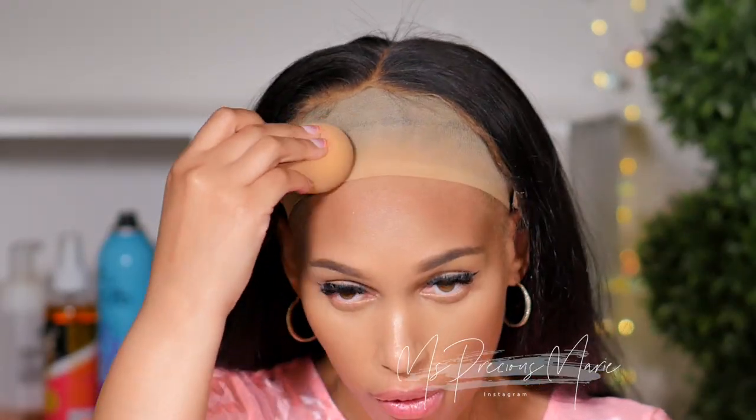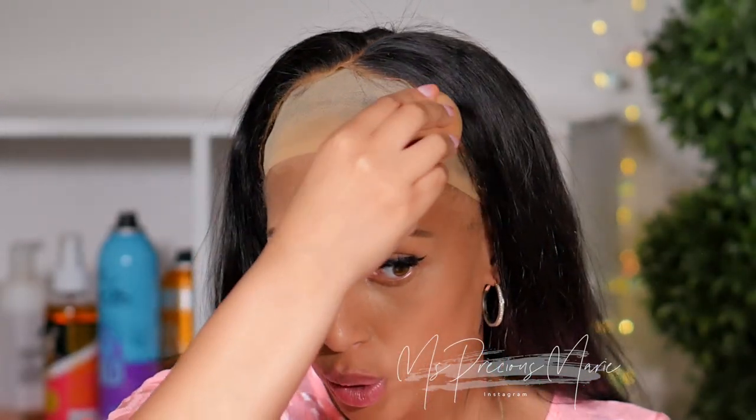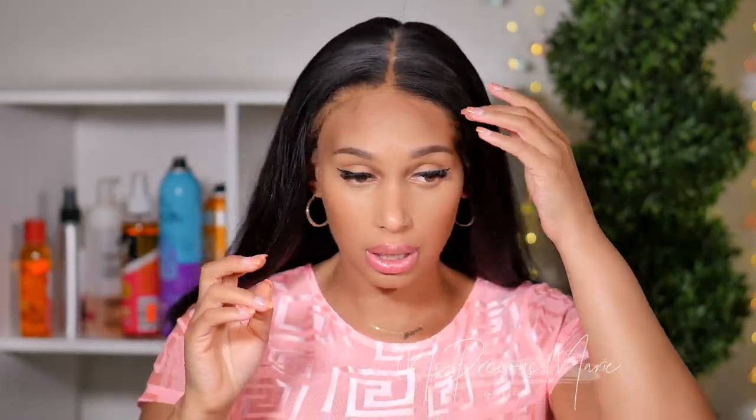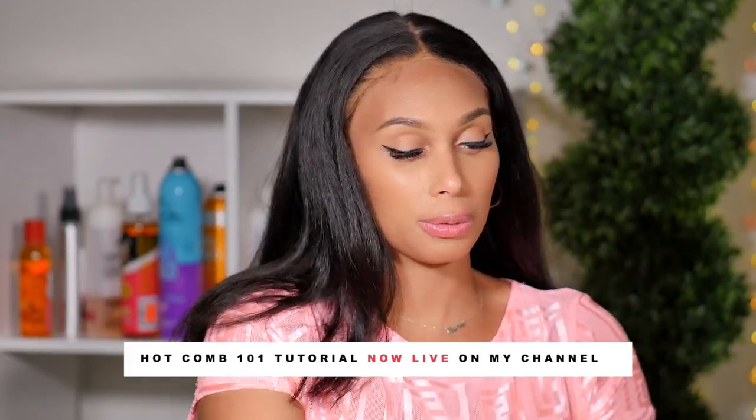I already washed the wig and cut the lace, and we're going to jump right into the install. I'm going to take some powder and apply it all over my wig cap so the cap doesn't show yellowish underneath. I did not cut off the extra band because this is a quick install. Once you bleach the knots and add foundation powder inside the cap, this looks so natural before you even apply it — it looks just like scalp, and that's what you want.